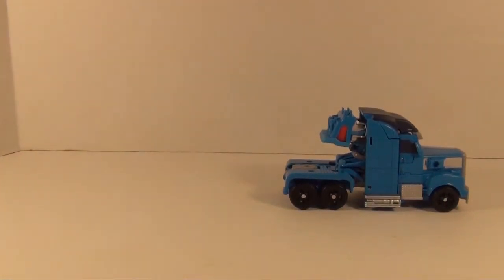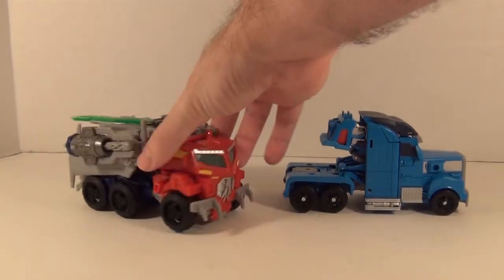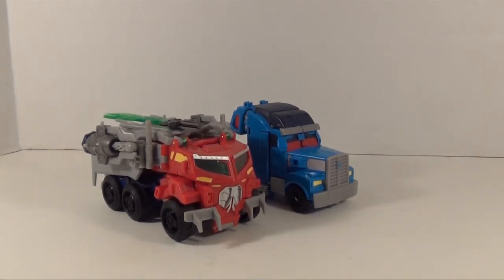Here is Beast Hunters Optimus. Scale-wise it's hard to say if they work or not. Vehicle mode seems a bit small for Optimus, but I think it works — at least it can.